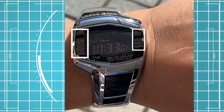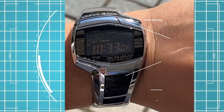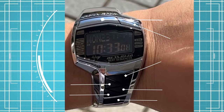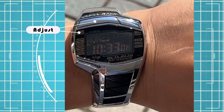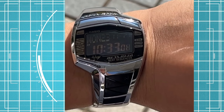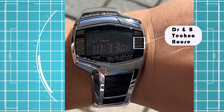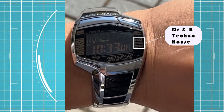The sides of the watch have golden indicators, all shaped differently for their respective functions. The buttons are on the top and bottom side of the watch. The top left indicates the adjust button, and the top right is the search button. On the right side, written here, are House, Techno, and DR and B, which is drums and bass — these are the tempos of the beat.